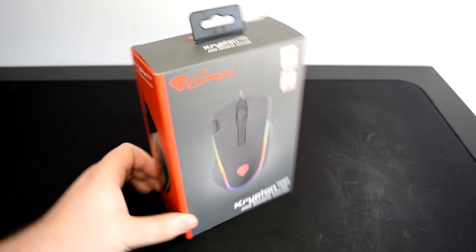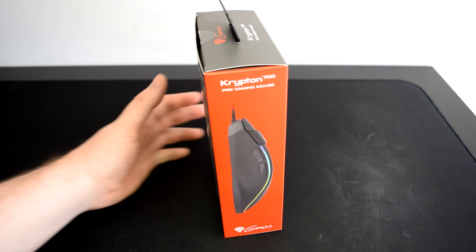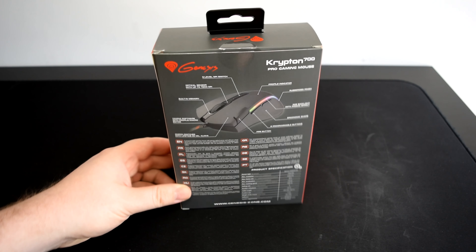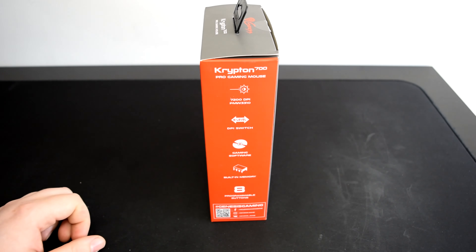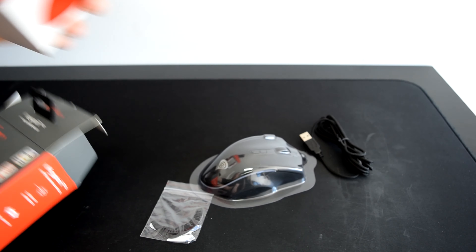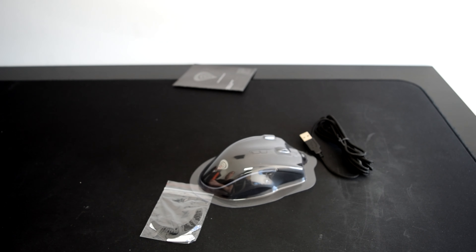Hi PlayerTV fans, Dave back with another video, hope you're all well. Today I'm here with the Genesis Krypton 700. The Genesis Krypton 700 is being marketed as a pro gaming mouse, targeted at FPS and casual gamers wanting something that works straight out of the box. It comes with 8 programmable buttons, each controllable via the downloadable software on the Genesis website.